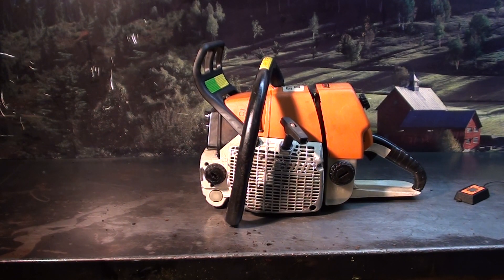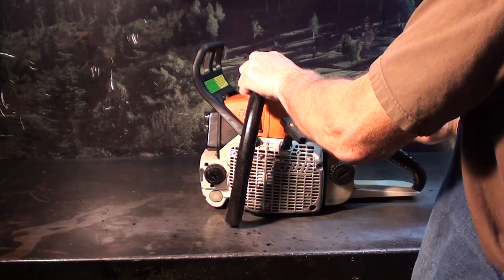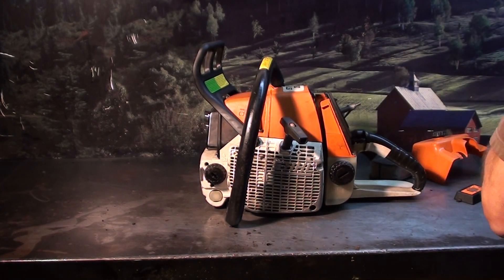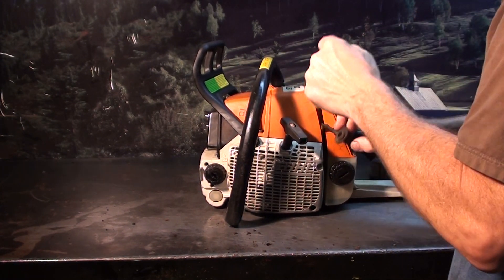I will disable it now. If you have any questions on these high-performance chainsaw builds, be sure to give the chainsaw guy a call.